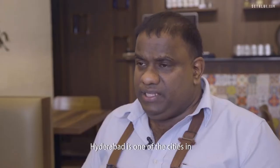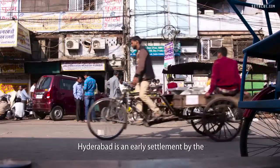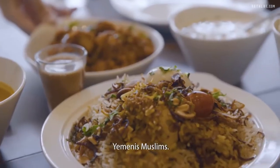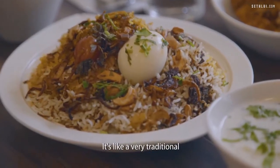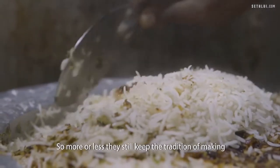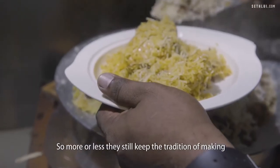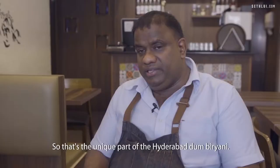South India has about 5 states, and Hyderabad is one of the cities in one of those South Indian states. Hyderabad is an early settlement by the Yemeni Muslims. If you talk about Hyderabad, it's about biryani — it's a very traditional way that Muslims in Hyderabad make biryani. They still keep the tradition of making biryani very authentic, and that's the unique part of the Hyderabad Dum Biryani.